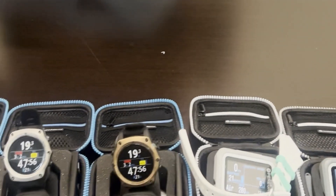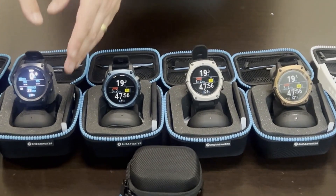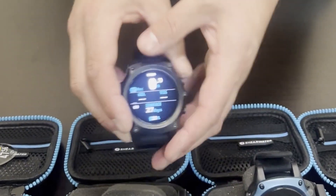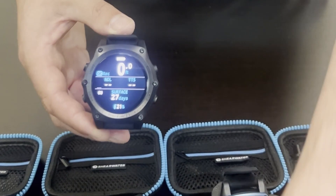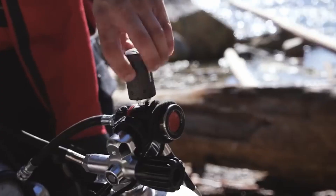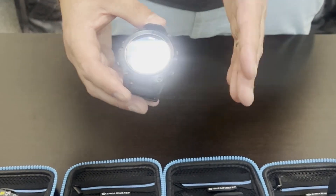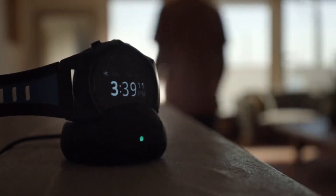Next we're going to talk about the Teric dive computer watch. This is also a wrist computer — it's a watch style, so it's a smaller format watch. It can be worn day-to-day or just when you're diving. It does have a full color screen and a built-in digital compass, and is available with air integration. If you purchase the Shearwater Swift transmitter and attach it to your regulator, you will also get your air pressure, SAC rate, and everything with all your breathing characteristics on your watch. Four button layout, super easy to use. Like the Peregrine, it uses an induction charger to recharge the wireless battery.